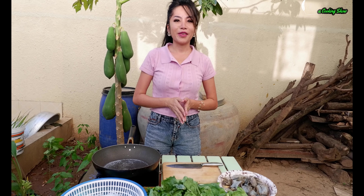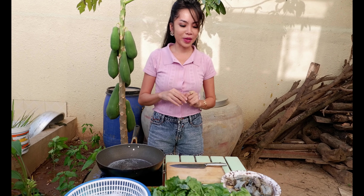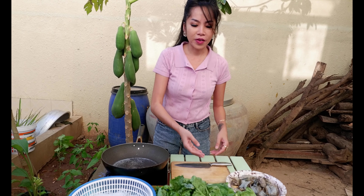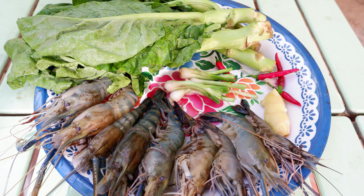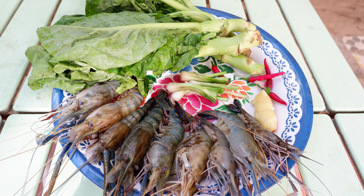Hello everybody, welcome to Sarana cooking show. Today I'm going to show you about the lobster soup recipe that we have like a lobster, cauliflower leaf, shallot, dried noodles — a nice soup recipe.